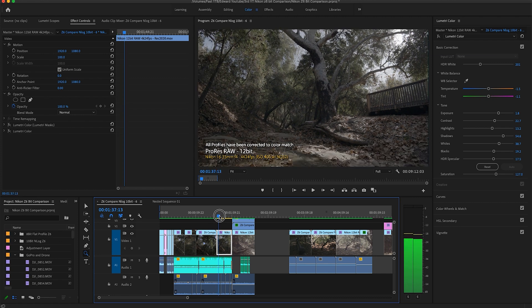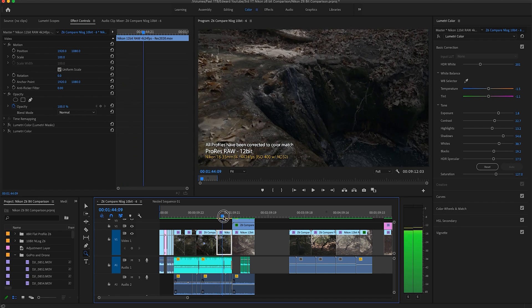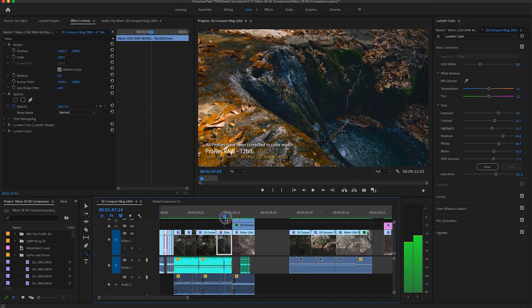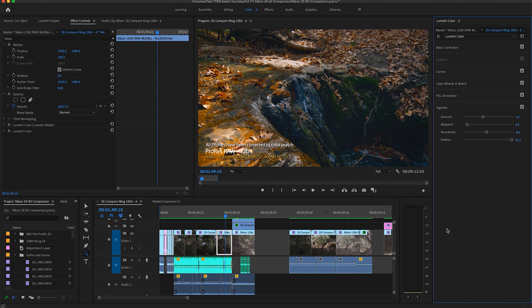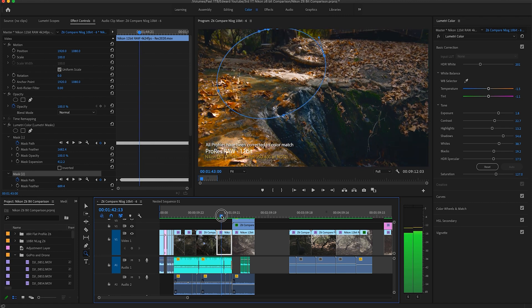Now we're looking at 12-bit RAW. The dynamic range in the shadows is vast and the mid-tones have a lot of vibrance. There's a lot of detail in the highlights and in the shadows for ProRes RAW, and that's the reason why it looks so good. There are a lot of vibrant colors and the shadows have a lot of contrast. Moving the exposure levels, you can tell how much detail there is in the highlights and in the shadows.